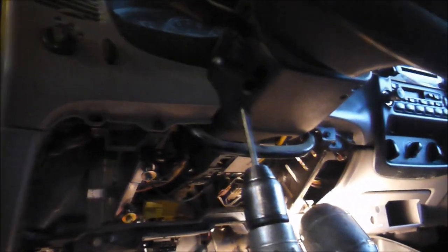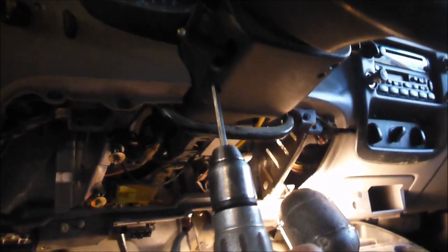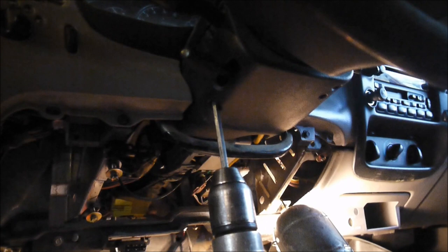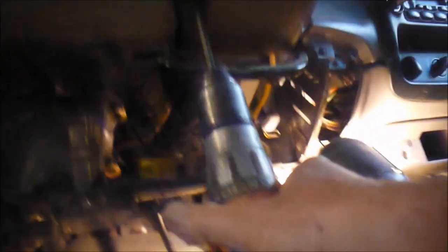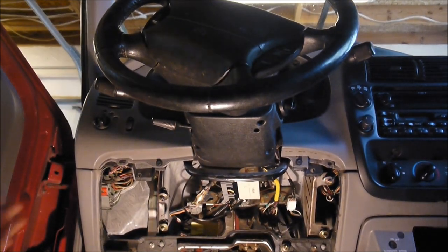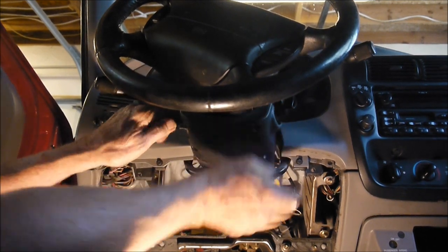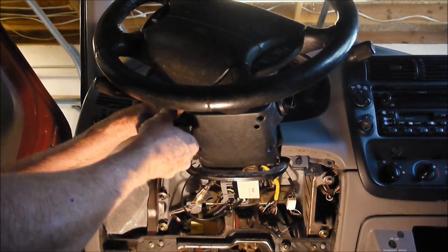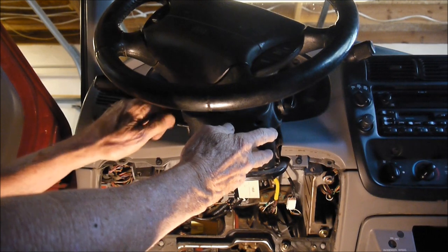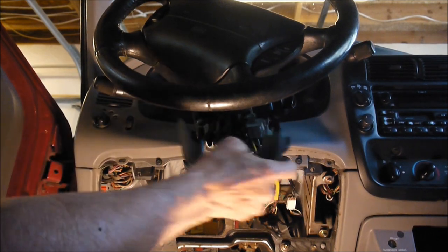Next is to take off the covers around the steering column. There are three Phillips screws — one there and two on the other side. You may have to tilt the wheel down if you use a long screwdriver, otherwise it runs into the seat. You also have to unscrew the wheel tilt lever, and that comes out.